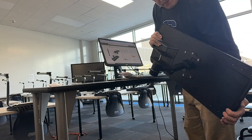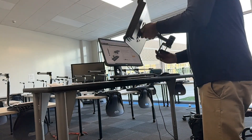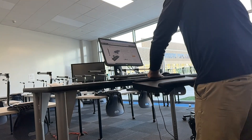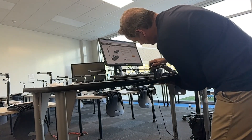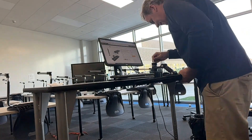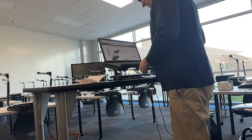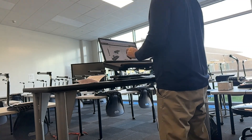So we got the keyboard tray put together on the bottom. The next order of business is to get it attached to the table. I'm trying to get it higher here. Let me turn it like that — I think right here would be the best for me. So these hinges are also adjustable underneath here. For me, just getting the keyboard up higher and being able to work right here — I think this is going to work.